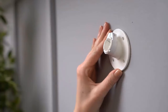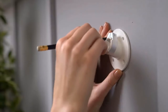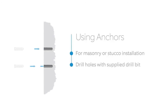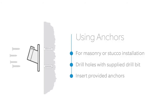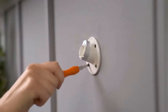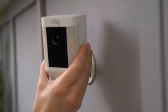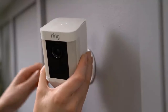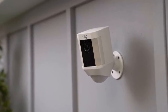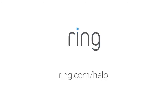Once you've identified your install location, use the mounting bracket to mark the holes so you know where to install it. If mounting to a masonry surface like stucco or brick, use the provided drill bit to make the holes and insert the wall anchors. If installing on a wood surface, you can screw the install screws directly into your wall. Pop your Spotlight Cam into the socket — when you're happy with the position, tighten the screw in the collar with the Phillips end of the screwdriver bit to lock it into place. You're now ready to use your Spotlight Cam. If you need more help, visit ring.com/help.